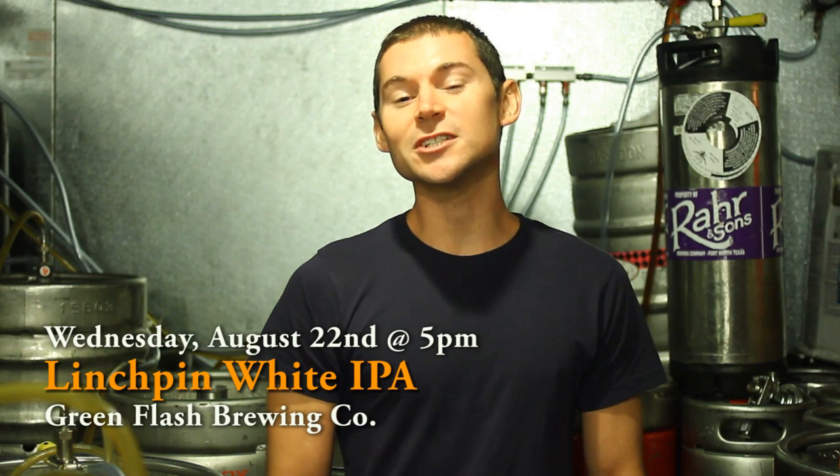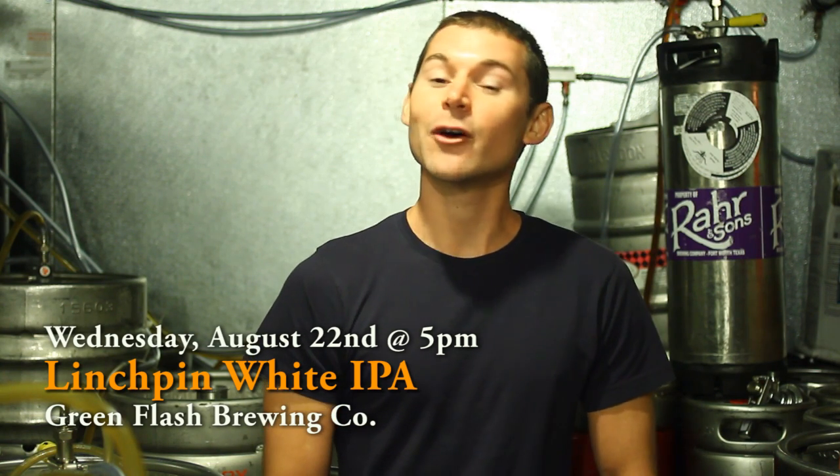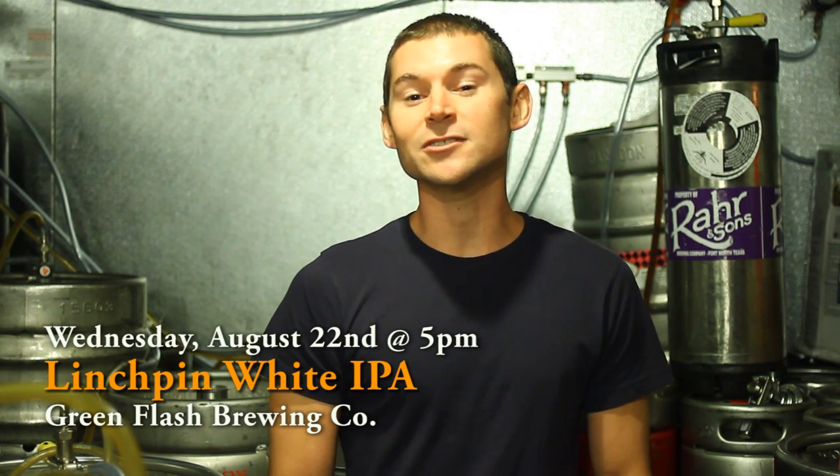The past few years we've seen the birth of a bunch of different new styles of IPAs, like red IPAs, black IPAs. Now we've got a white IPA. It's kind of a hip new trend. We're starting to see white IPAs on the shelves everywhere.